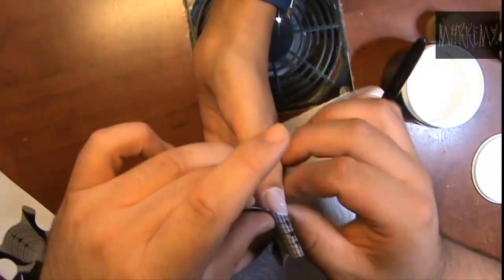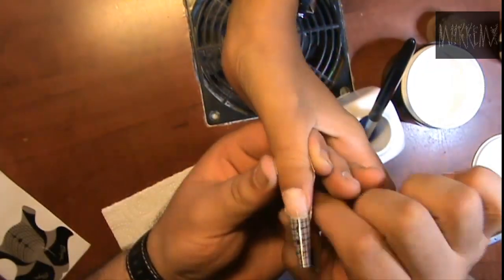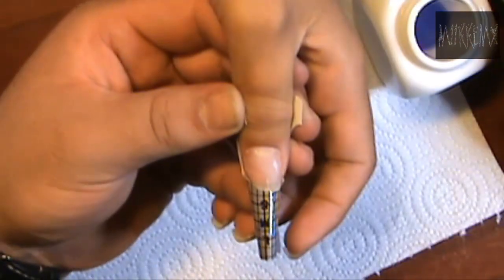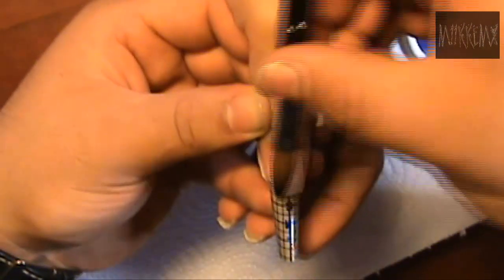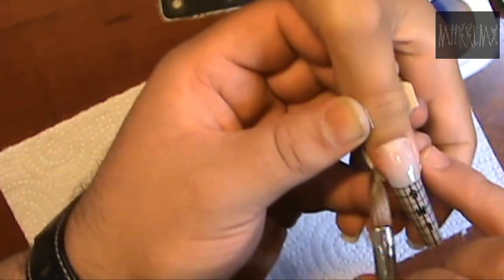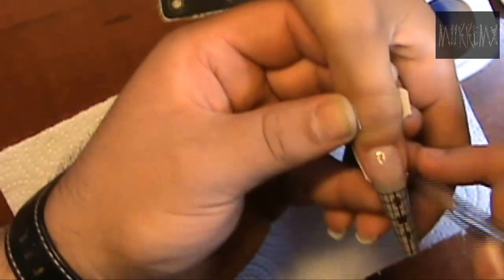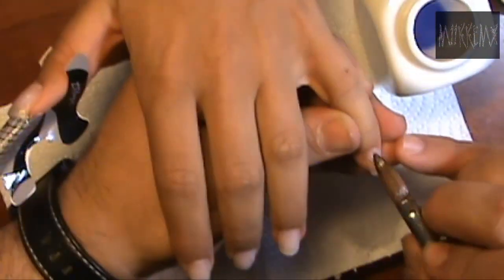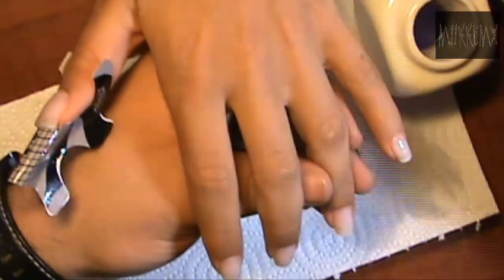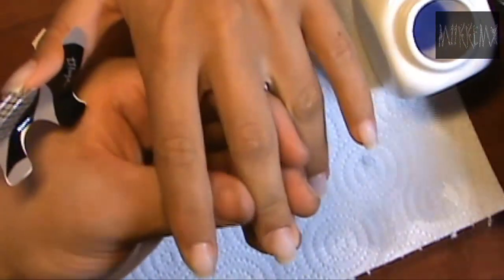En su uña natural, y siempre tener mucho cuidado con esto. Cuando vosotros os enfrentéis a este problema, que suele ser algo recurrente, no paréis hasta que sintáis que el molde está correctamente colocado. Muchas veces vamos tan rápido que no le damos la importancia que es: que una uña esté recta y bien cuadrada, con la estructura de su uña natural. Ahora estoy rellenando la segunda mano.